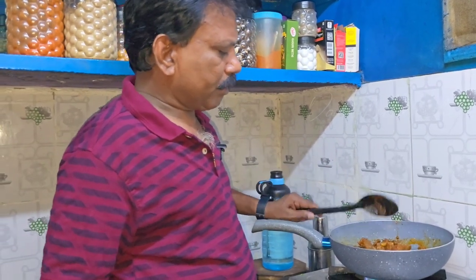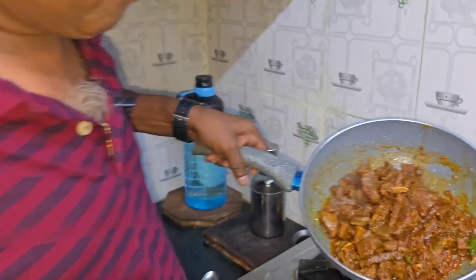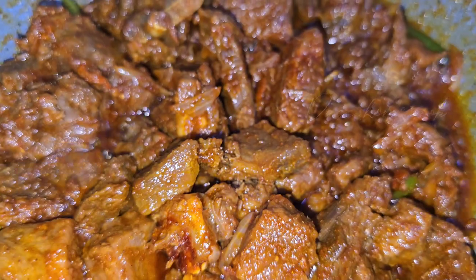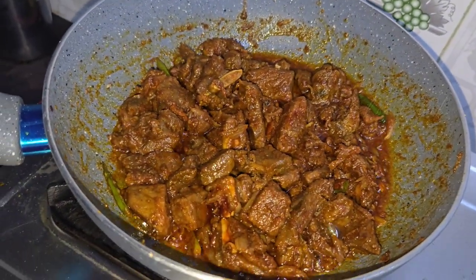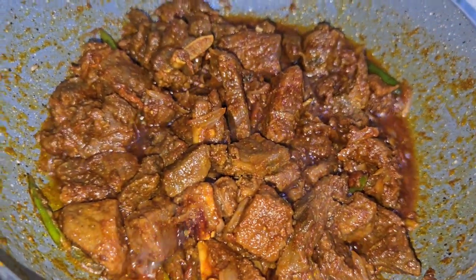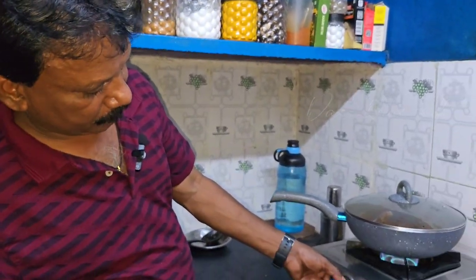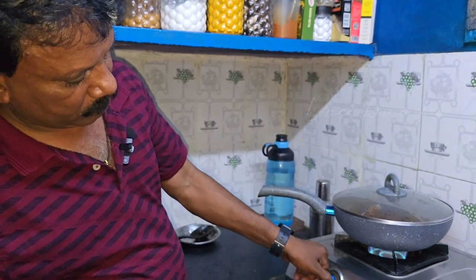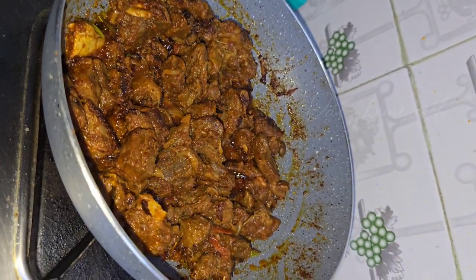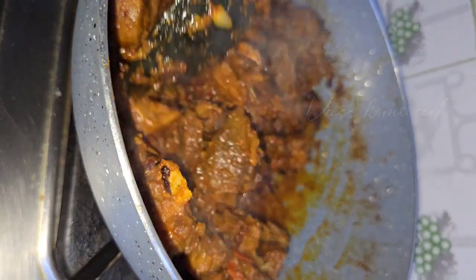Let's try it a little slowly. If you don't like the masala, you'll need to make a slow cook for 5 minutes. Let's go slow for 5 minutes. Let's go to the grill.